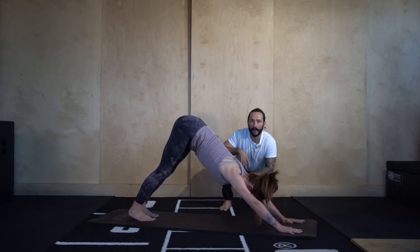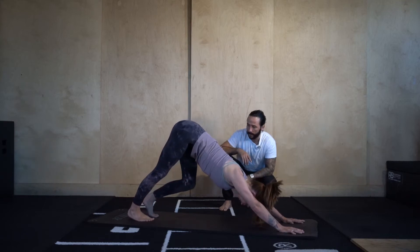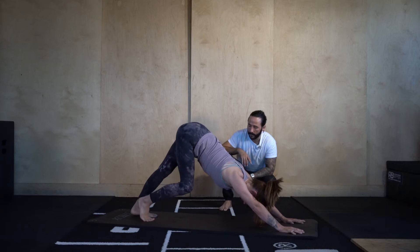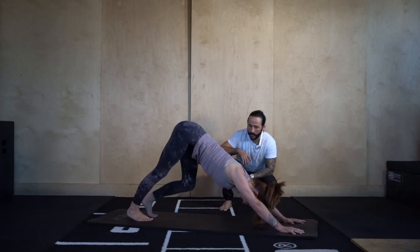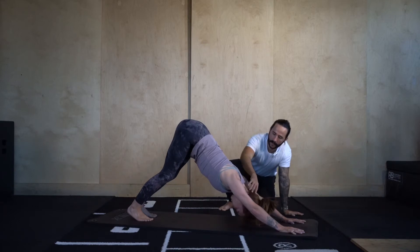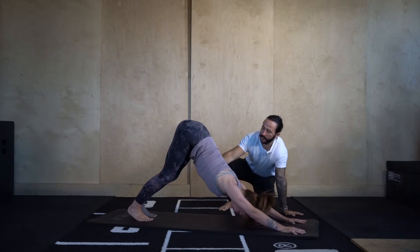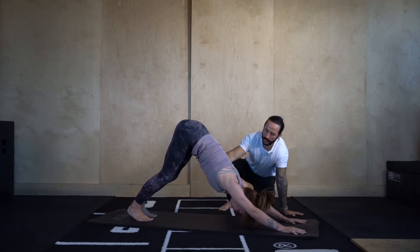From here let's walk out our dog — bend into one leg, straight into the other. Then find stillness in down dog, relax the neck, driving the chest back. Think of the rib cage drawing towards the belly button, belly button drawing towards the rib cage.